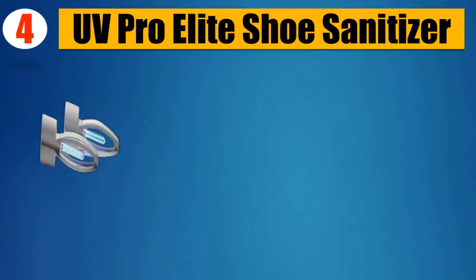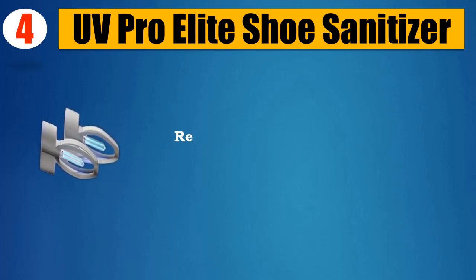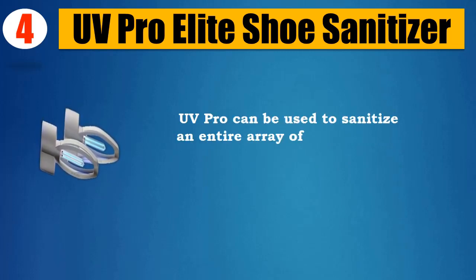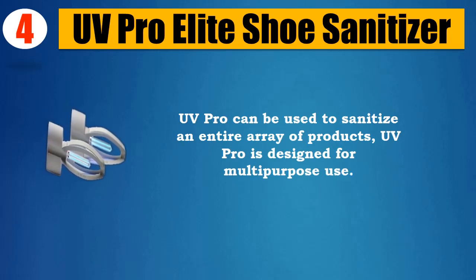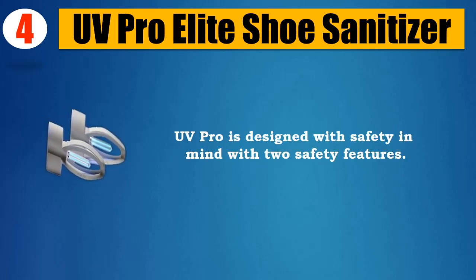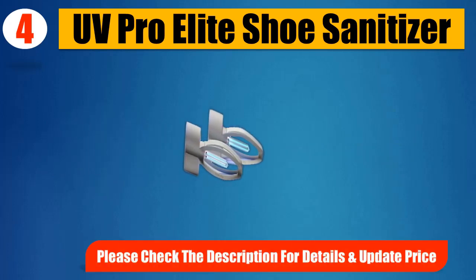Number 4: UV Pro Elite Shoe Sanitizer. UV Pro is the wireless solution to sanitizing your shoes. Recharges in minutes from any USB port. UV Pro can be used to sanitize an entire array of products and is designed for multi-purpose use. The device is lightweight, compact, and travel-friendly. UV Pro is designed with safety in mind with two safety features. Please check the description for details and updated price.